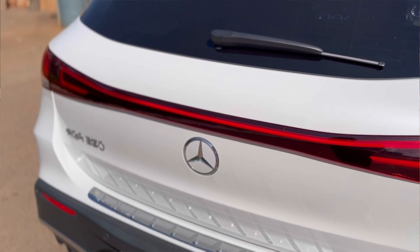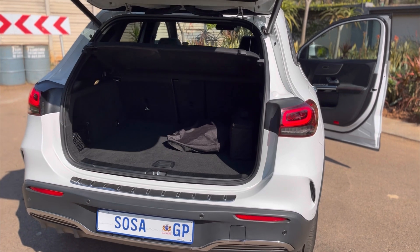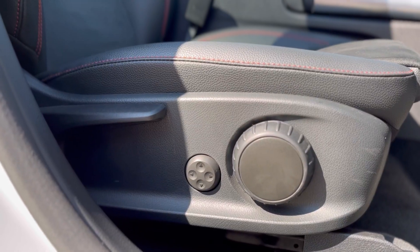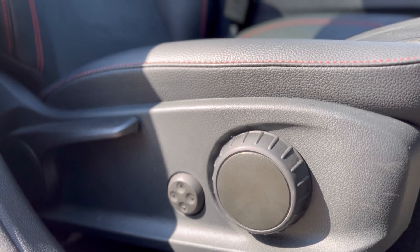I do understand the appeal, but the problem with electric cars is that they are very expensive — and that's my number one gripe about this vehicle. When I mentioned the price you could tell it's expensive. Moving to things I don't like: the number one thing is the price, which I'll reveal shortly. But also this car — at this price point — still has manual seats. Electric seats are an optional extra, and I do not understand why I'm paying so much money and have to manually adjust my seats.